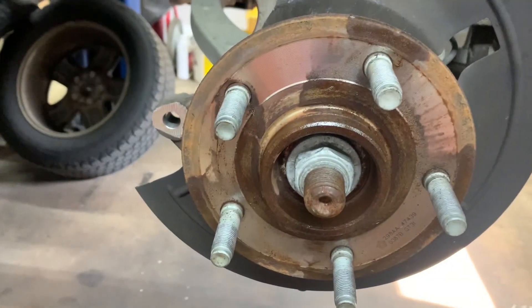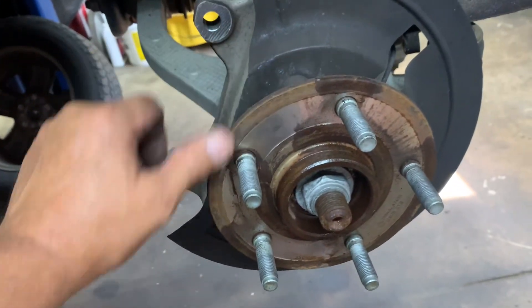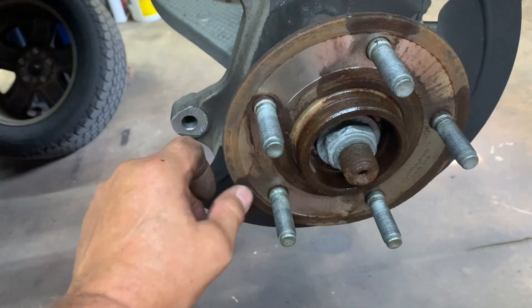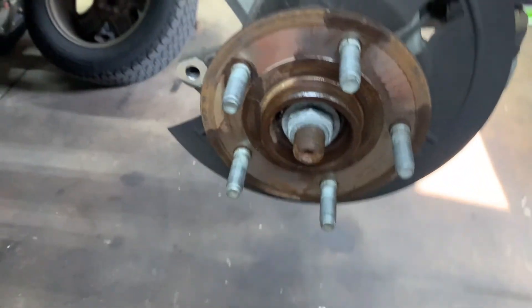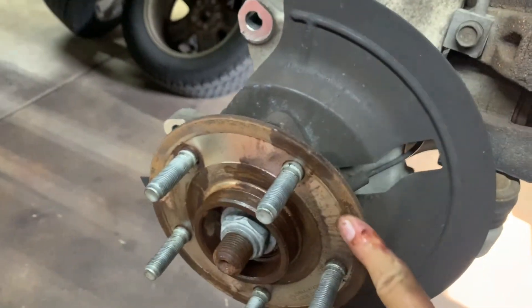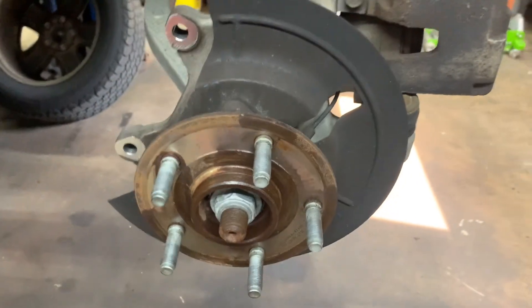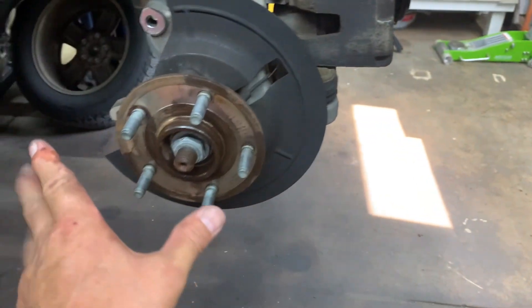That surface has to be clean — it's a step, this is higher than here. This is the main contact area of the rotor from here to here; this has to be clean. It's got a light film of rust on it so you need to clean it off. Right here it's even thicker — I can feel it, it's higher, it's bumpy. It all needs to be cleaned off nice and shiny.